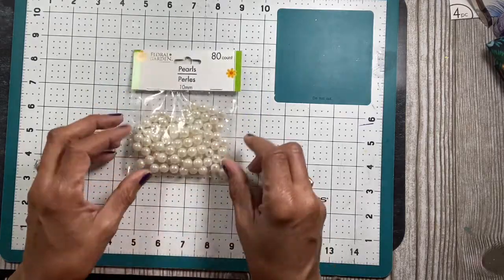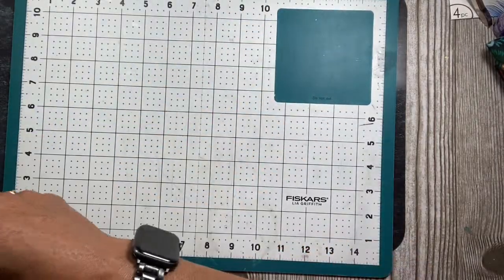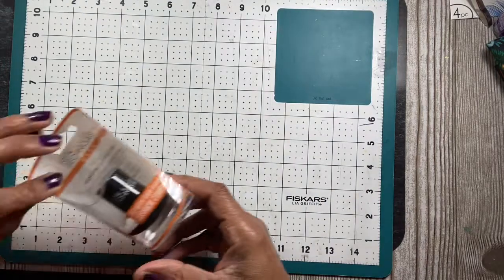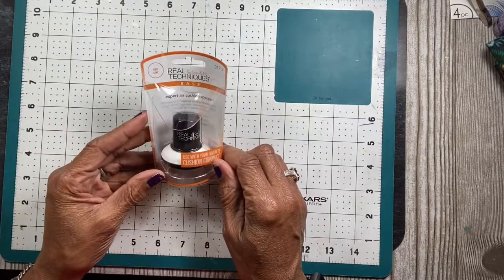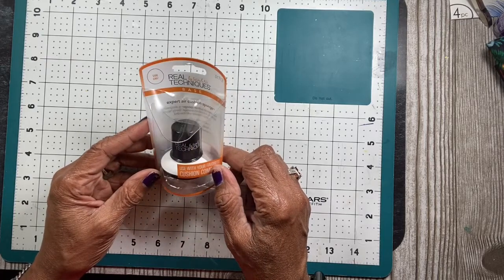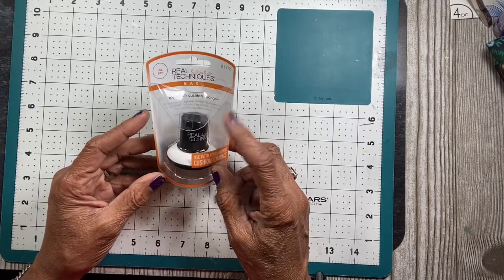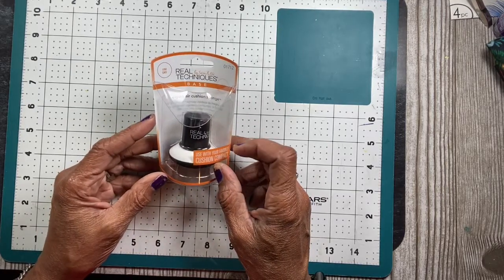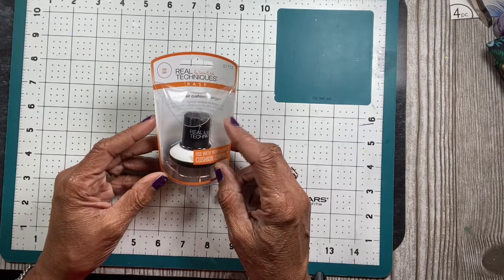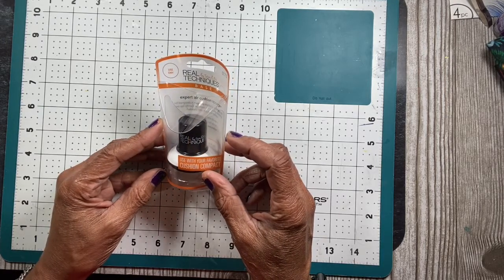I found another pack of pearls so I got those. I also got this Real Techniques sponge — it's for your face, but I may use it in my craft room for spreading inks. If it works for that, I'll go back and pick up another one for my face.